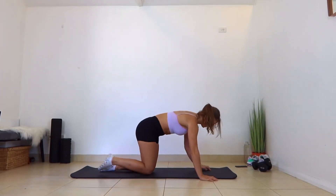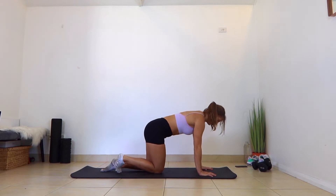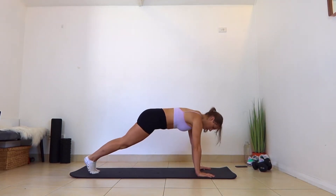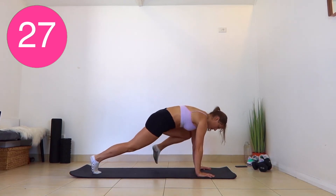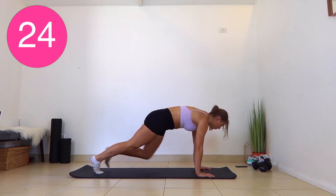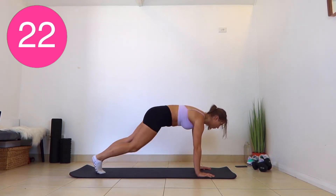Getting into a plank position for your first exercise, we're going to be doing some plank supermans. So get into a nice tight plank, pushing your shoulders away from the floor, and you're crunching your knee to your elbow. We've got 30 seconds here.